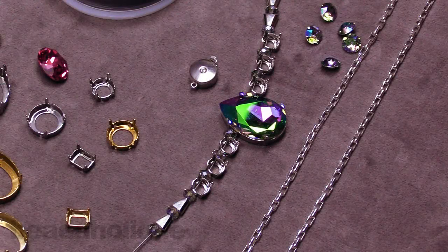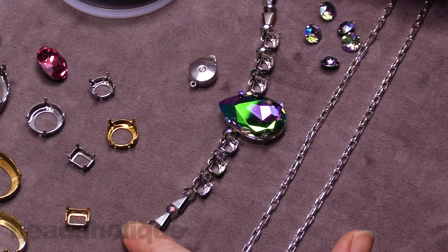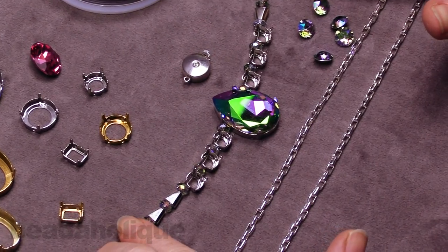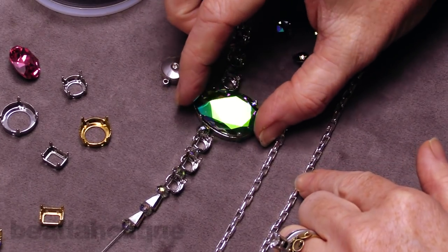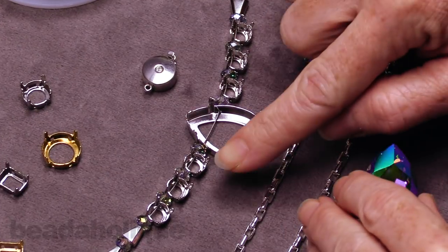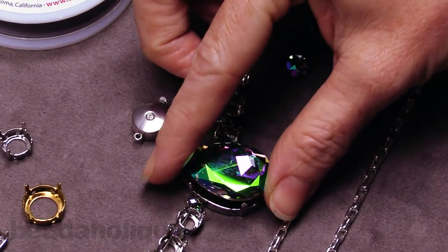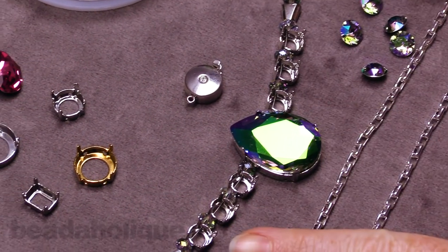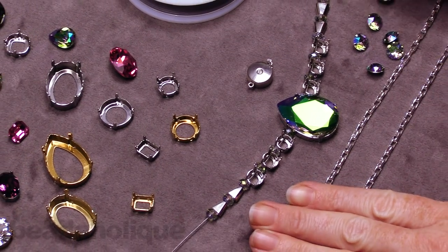Hi, this is Julie with Beadaholique, and in this video I'm going to teach you how to make a strung necklace project. We're going to be using some beading wire and stringing techniques along with some chain, and the focal of our necklace is going to be a really pretty Swarovski crystal fancy stone put into a setting and some little chatons in settings as well. All of the supplies are available for sale at Beadaholique.com.